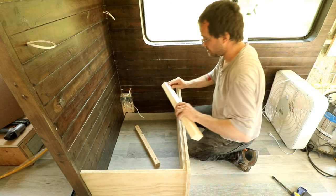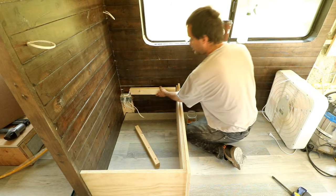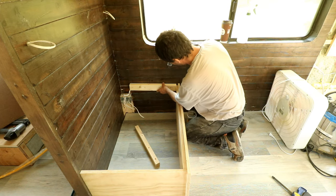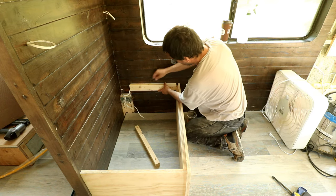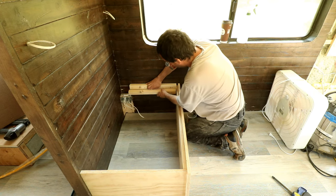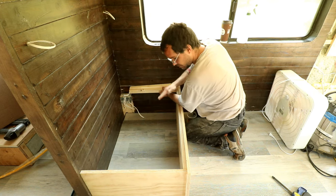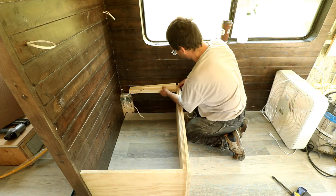Just like on the other bench I built, I'm going to put this piece up high, flush with this piece. This piece is going to be three quarters of an inch lower — it's going to be flush with this piece. Then when the lid closes, everything will be level.